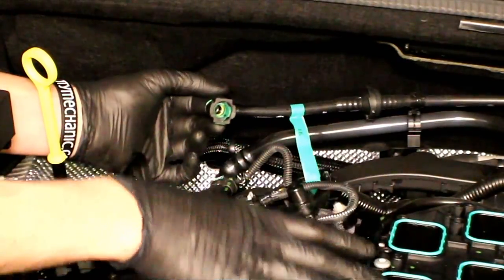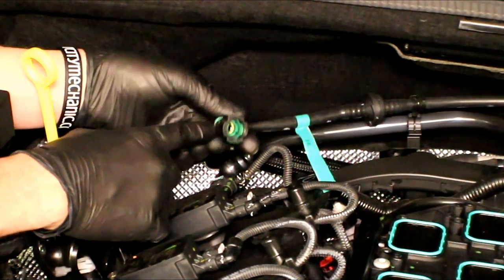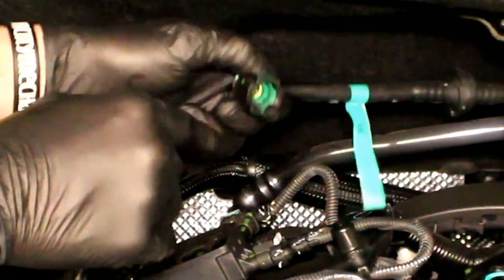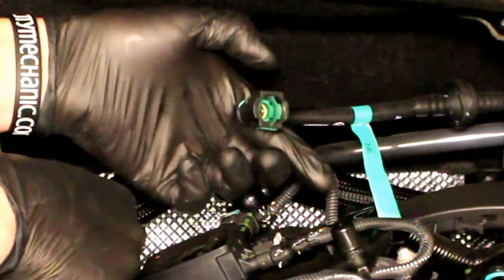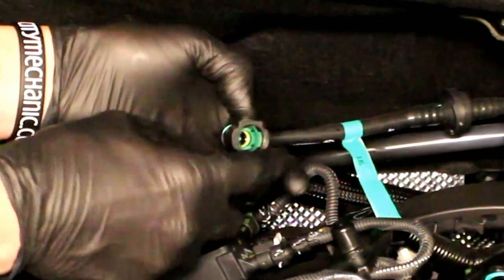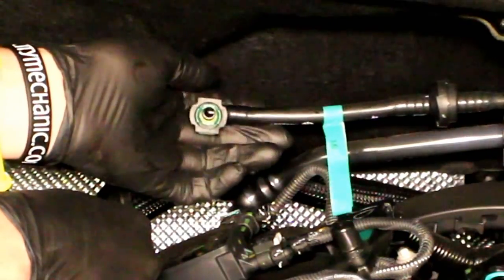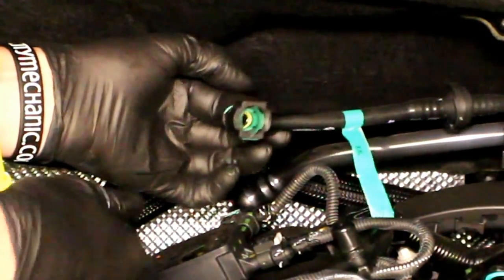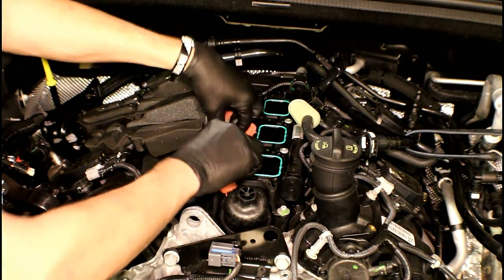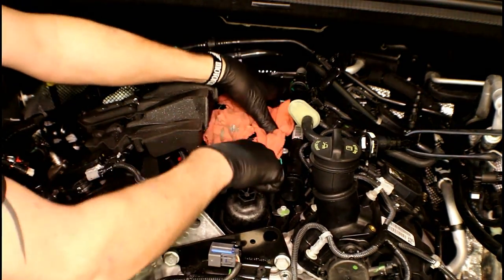Now we've got the upper intake off. You can get a better view of what that brake booster plastic line looks like. You'll see the two green squares on the top and bottom — place a finger on both and press in to release it so you can slide it off its fitting. Going back on, just slide it and feel it snap in. At this point, grab a couple of rags and shove them down inside the intake ports because we don't want anything falling down inside while we're working on it.